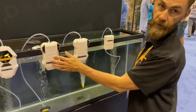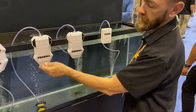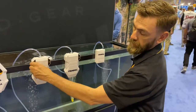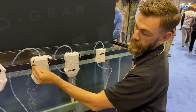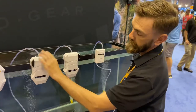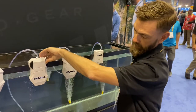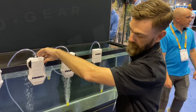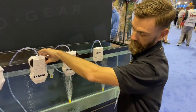Then you have the FRB AP30, which runs on 2D cells. It also has a port so you can run it off 110 or 12-volt. This one has a high-speed, a low-speed, and off.